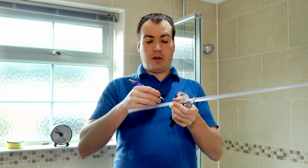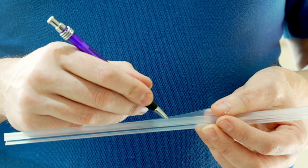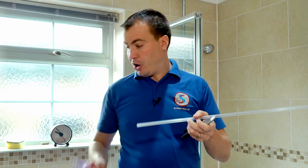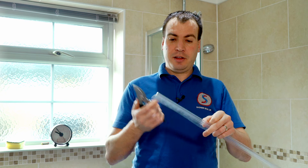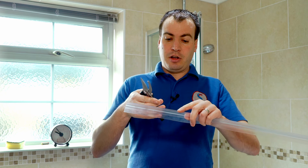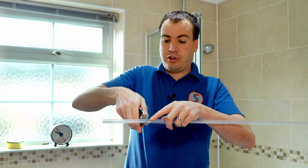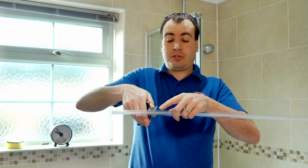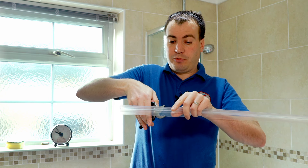Take your pen and mark where you want to cut your seal — you'd be measuring that off of your screen if you were doing it properly. Take your secateurs and what you want to do: you don't want to cut from the side, otherwise you will crush the U section that the glass goes into, so you want to cut down through the U section from above.